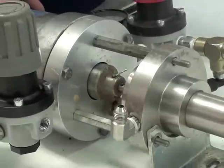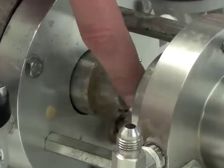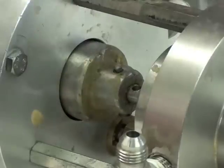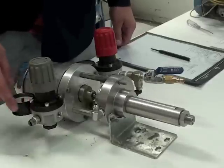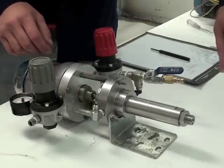The next step is to remove the cotter pin from the access pin, which connects the fluid piston rod to the air motor piston. Now that the nuts are removed and the cotter pin is removed, you can separate the fluid section from the air motor.